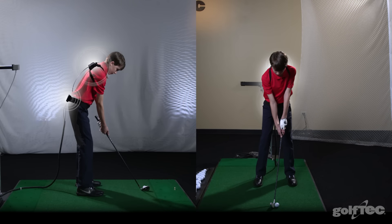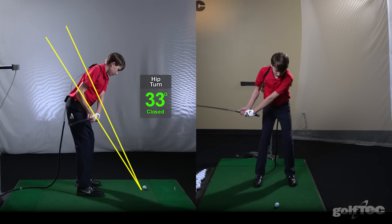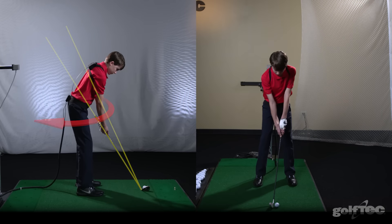We will use some of Jimmy's swing measurements and some reference lines to illustrate the differences. One thing Jimmy did well in his backswing was turn, but like a lot of juniors, he did it too much. Over-rotating also allowed his club and arms to get severely out of position.